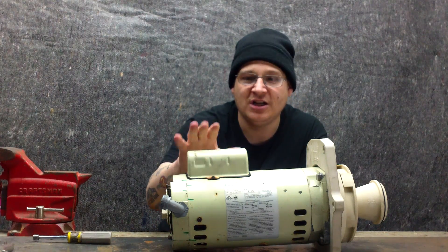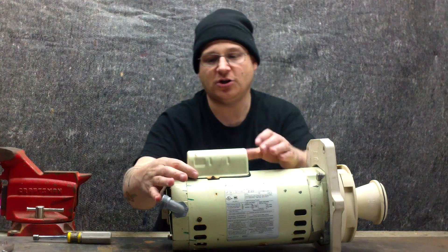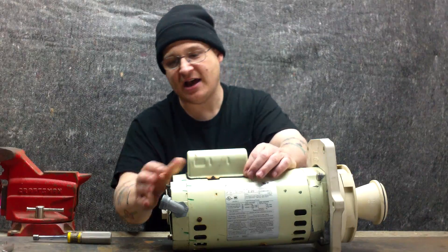The first thing I'm going to show you is the capacitor cover — that is this big mounted thing here on top, the little hump that's on top of the motor. Your capacitor is inside of that.